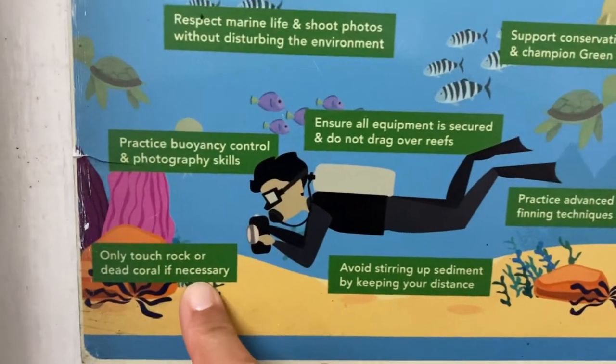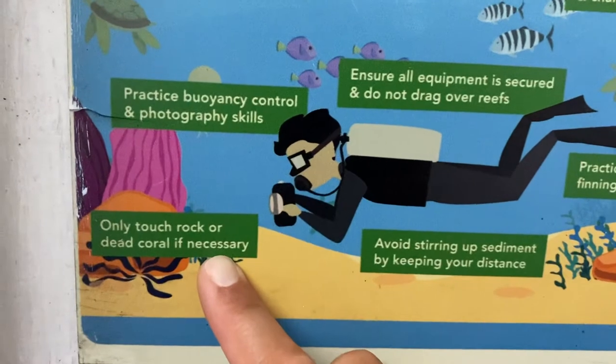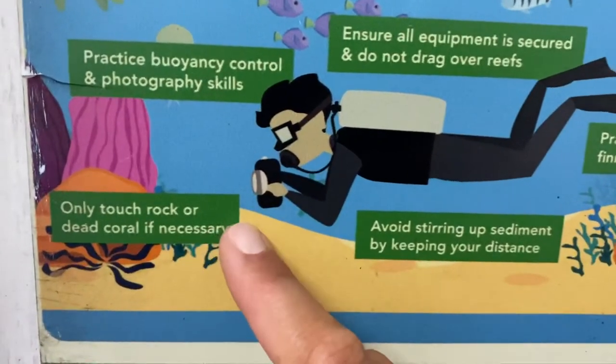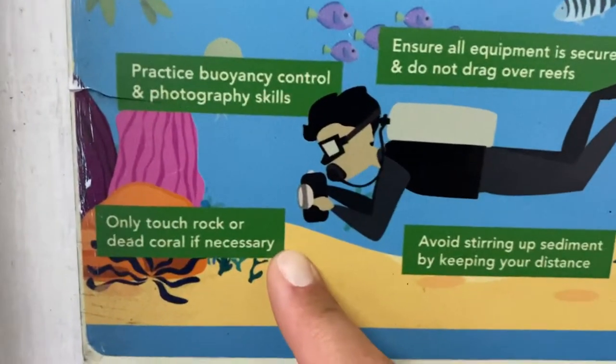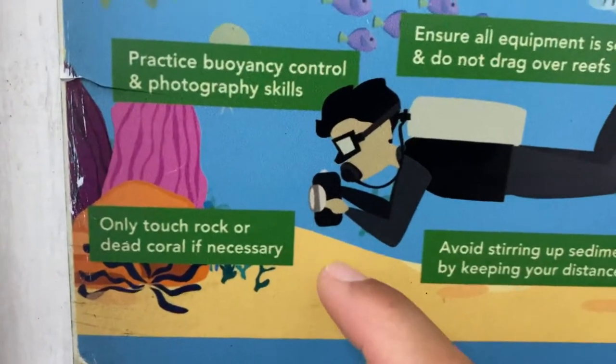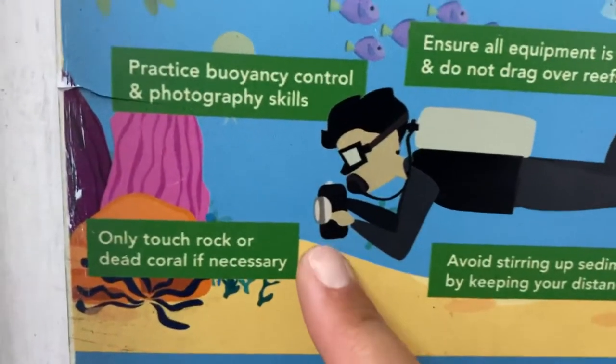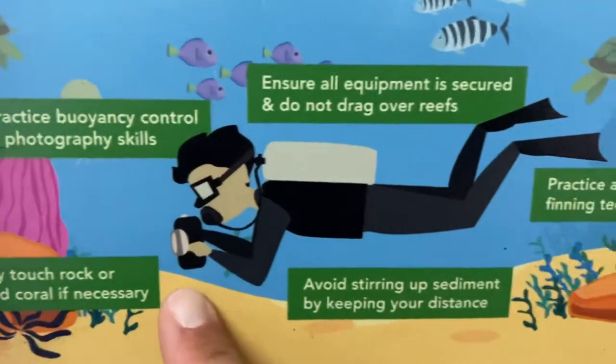Do not touch things. Only touch rocks or dead coral if necessary. If you don't know if it's dead, do not touch it, because some dead coral or rocks do look like a stonefish. If you can, try not to touch things at all under the water.